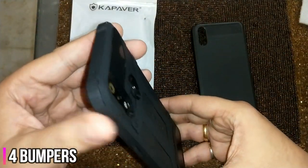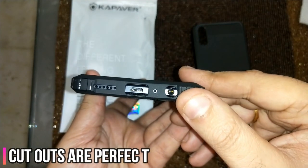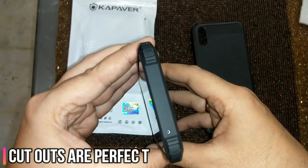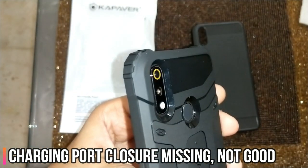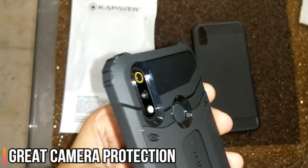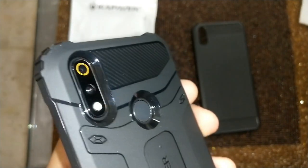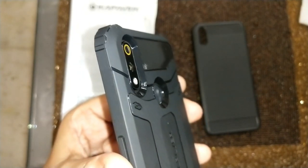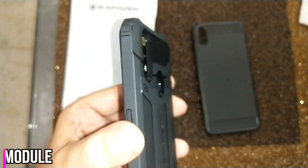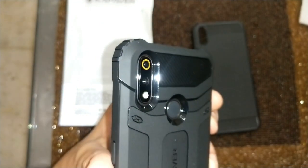Coming to the cover itself, you get four bumpers. The cuttings are literally perfect — they are bang on. If you see the camera module, it's protected very well; there's a lot of thickness there, and so is the fingerprint scanner area. By no means will the camera module break if you put the phone onto a surface — nothing will touch it so easily.